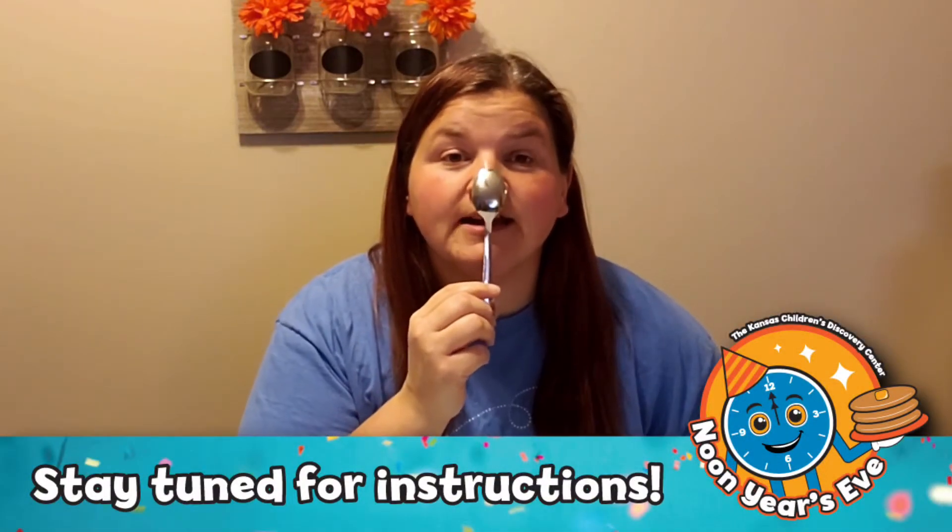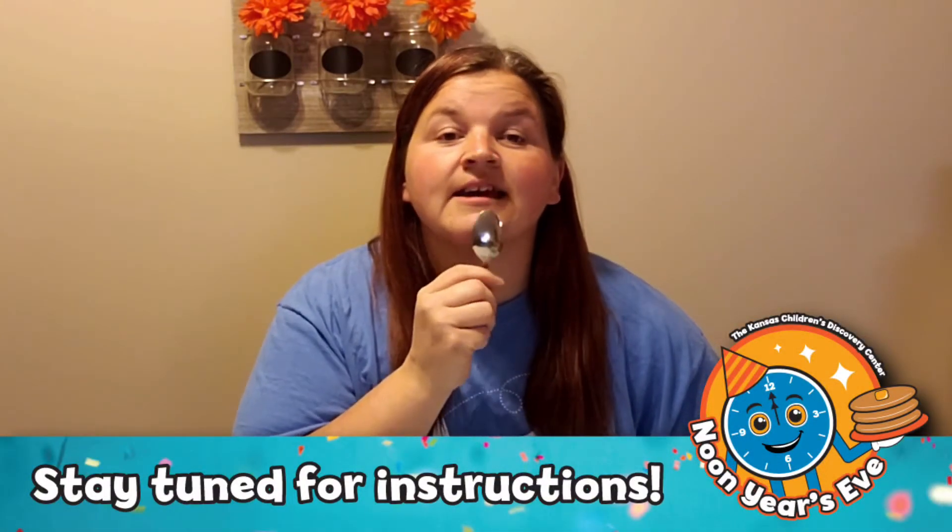Put the spoon on your nose and see who can let it hang there the longer.